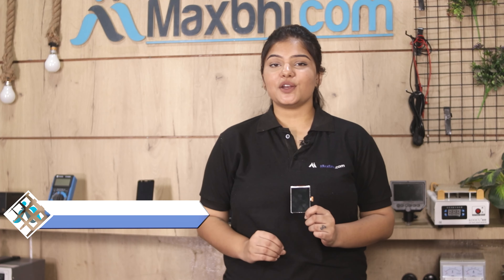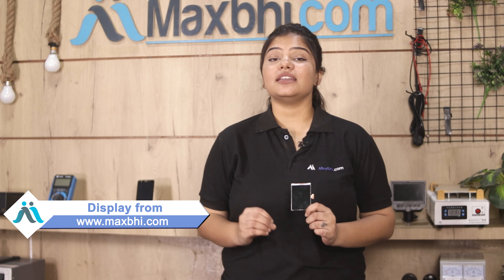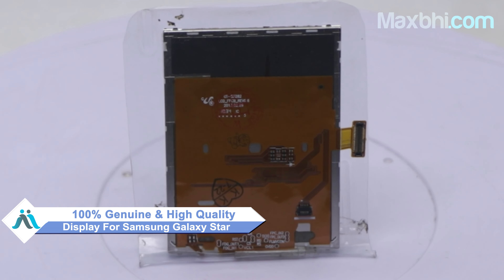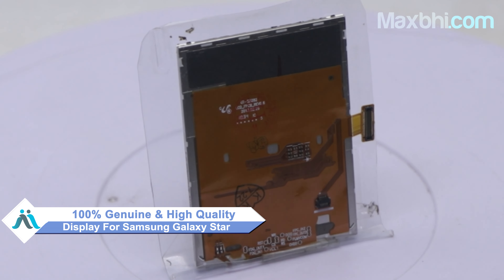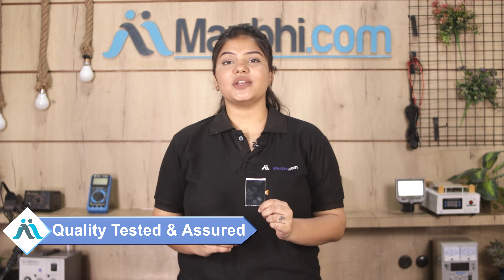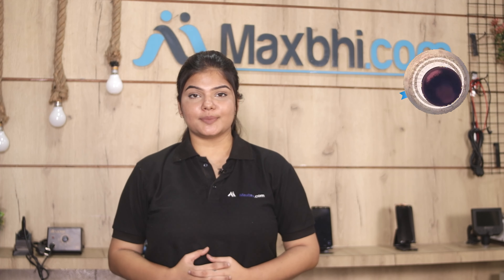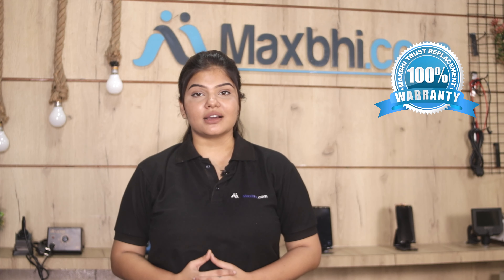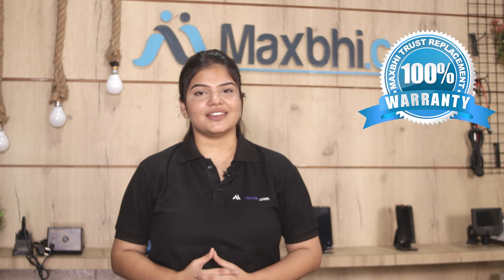You can buy from our website MaxBee.com a Samsung Galaxy Star display at a very low price. This display is a 100% genuine quality product which works similar to your original product, with a perfect fit for your Samsung Galaxy Star. Our quality team will inspect this display before it is sent to you. Also, the Samsung Galaxy Star display comes with MaxBee Trust Replacement Warranty, so after buying the product, there will be no problem.